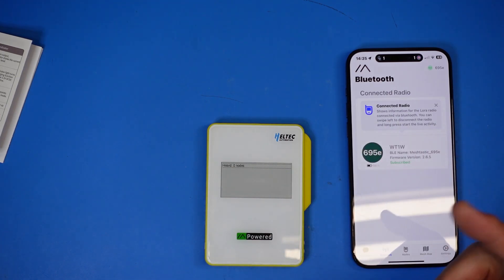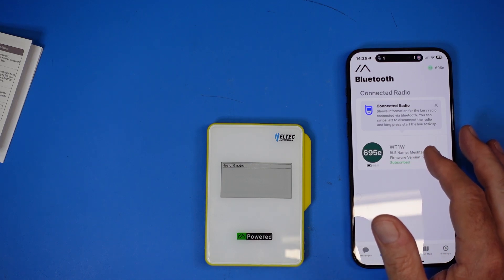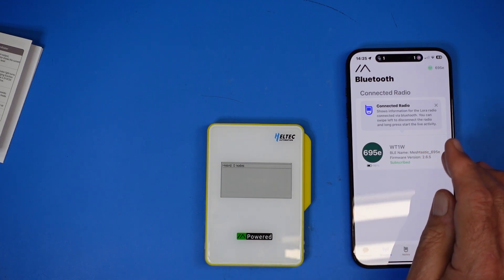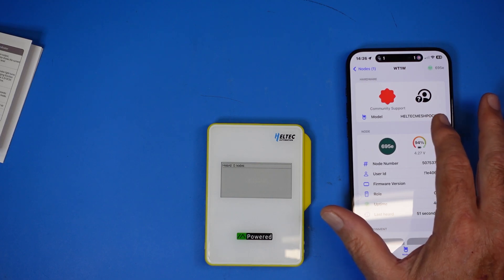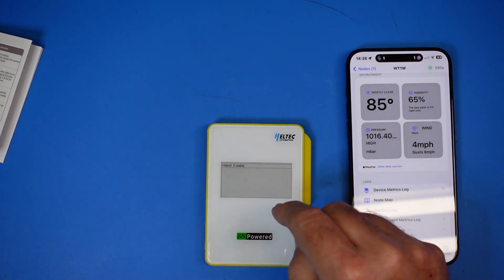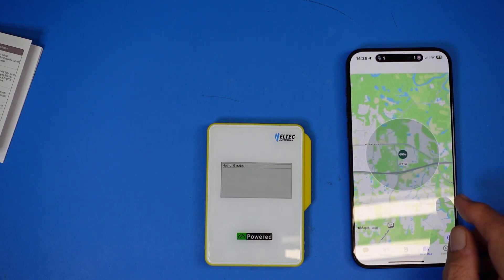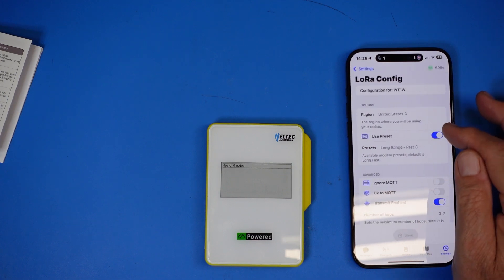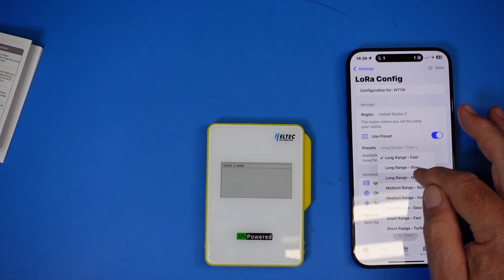The Meshtastic node is connected now. I'm in a metal building out in the boonies, so there are no nearby nodes except one in my house about 50 to 60 yards away, which isn't being picked up yet. The screen shows our node and model — this is the Hell Tech Mesh Pocket. It's showing the ambient data source for my location, and on the map view you can see my house right in the center. We can go into settings and configure the Meshtastic or LoRa node, including region and mode.